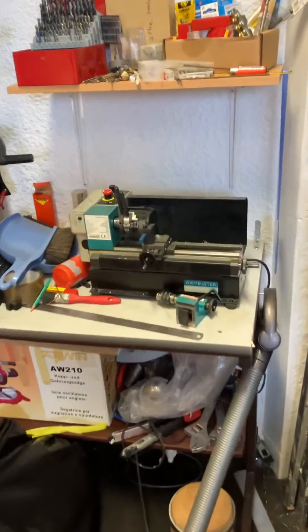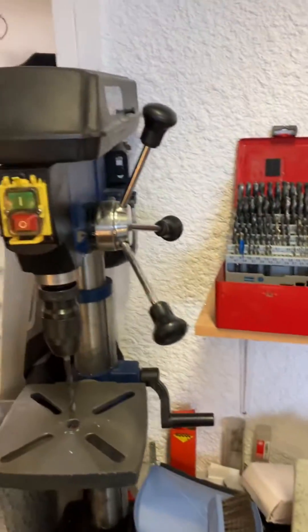Tiny little machining center. Some bits you just have to make in higher strength materials.